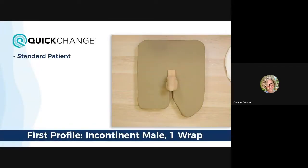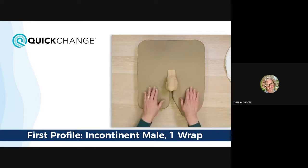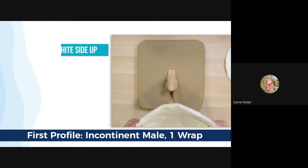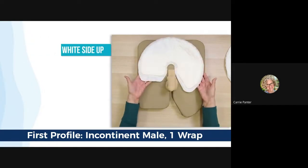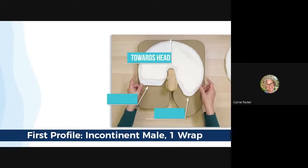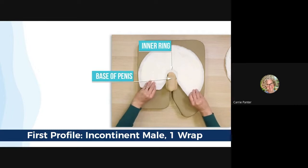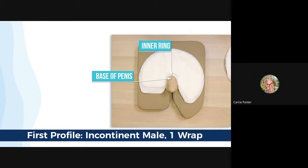Let's get started. We'll start with a standard patient, which basically means there is a shaft to work with, and we'll start with our primary profile of an incontinent patient with low urine pressure using one wrap. For demonstration purposes, this is our mannequin and these are the legs of our male. In almost all applications, the wrap will be placed so the tabs align with the legs — legs to legs. Place the wrap on the patient's abdomen with the white absorbent side up, making sure the round edge is towards the head of the body and the two flaps are towards the legs. Slide the wrap down so that the inner ring is as low towards the base of the shaft as possible.